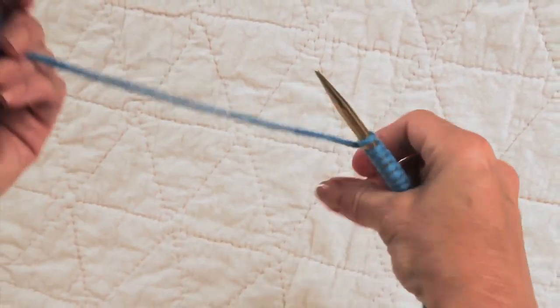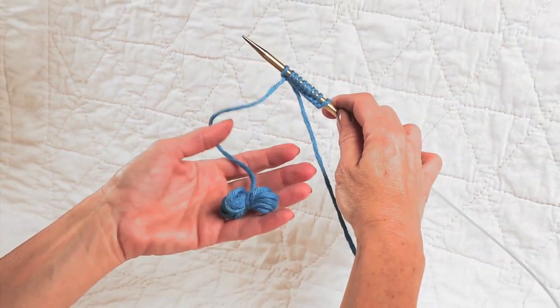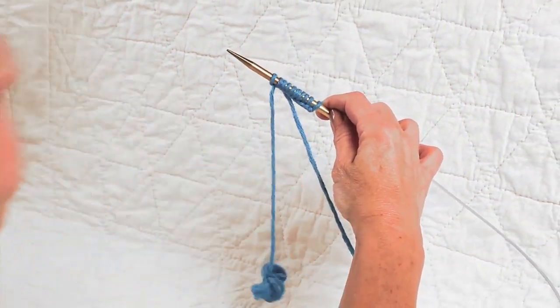Give it a good tug and there you go — it's nice and secure and won't be in your way while you're knitting. Happy knitting!